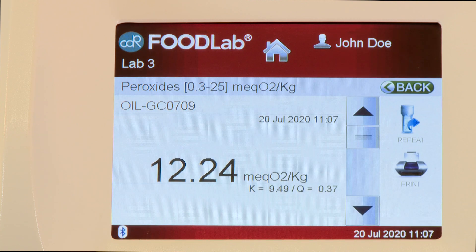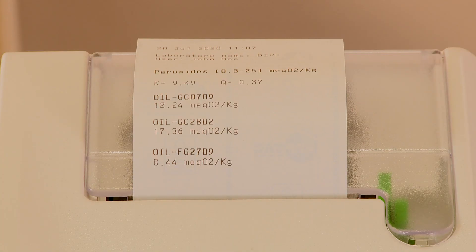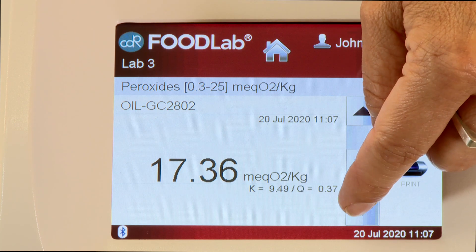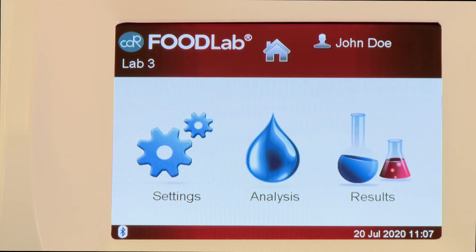At the end of the last reading, the result for the first sample is displayed, and all the session results are printed. You can scroll down on the screen to see all other results of the reading session. Press Home to return to the main menu.